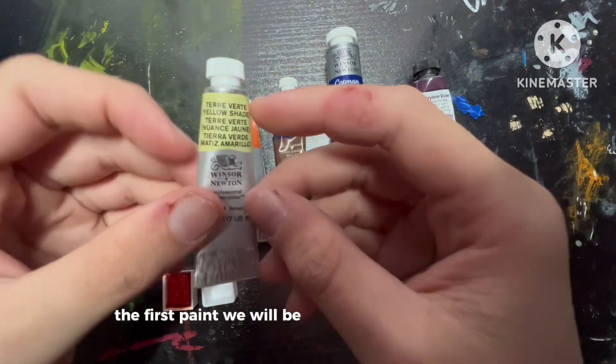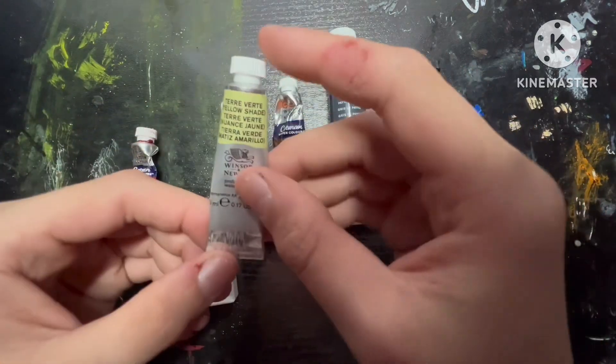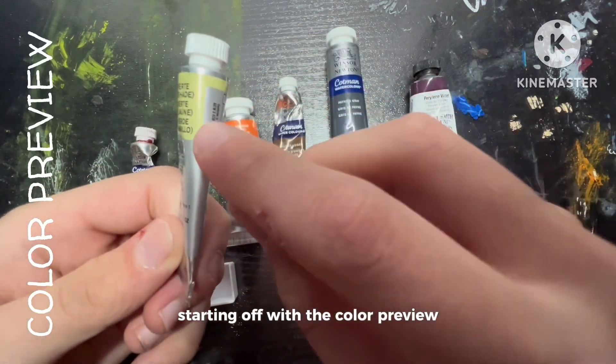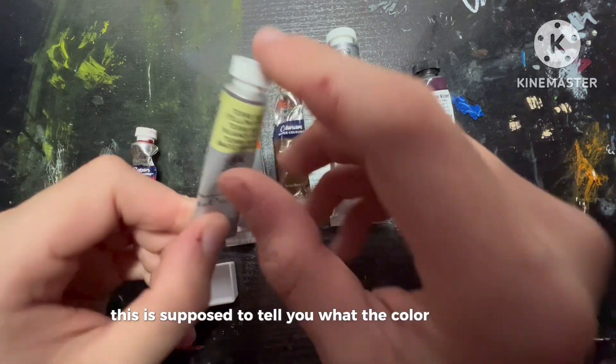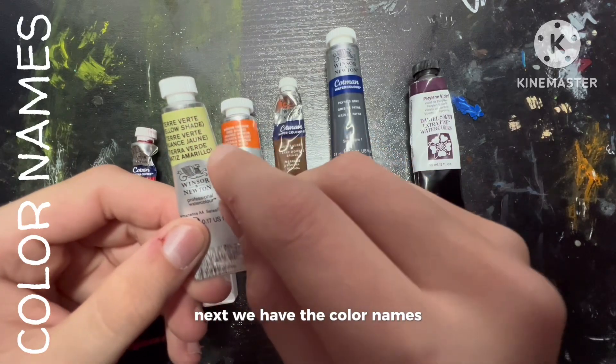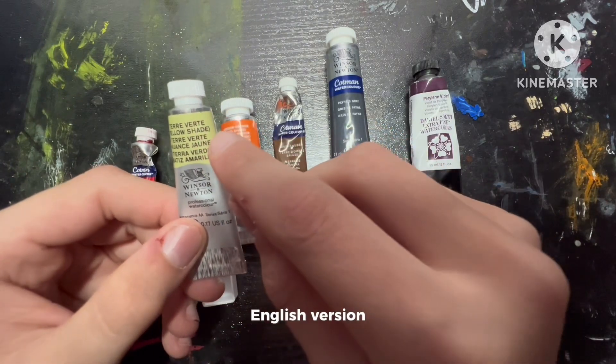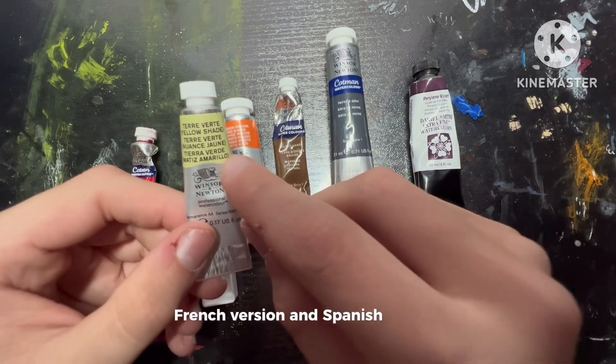The first paint we will be looking at today is Winsor Newton's Professional Watercolor paints. Starting off with the color preview — this is supposed to tell you what the color looks like and it is often inaccurate. Next we have the color names. This paint is Terra Verte Yellow Shade, in English, French, and Spanish versions.